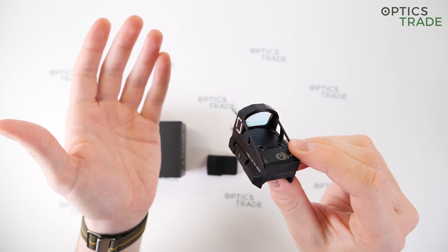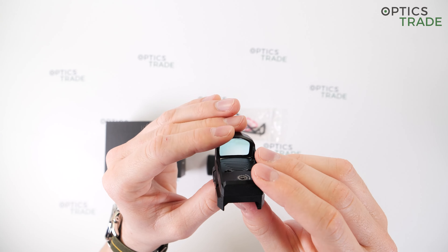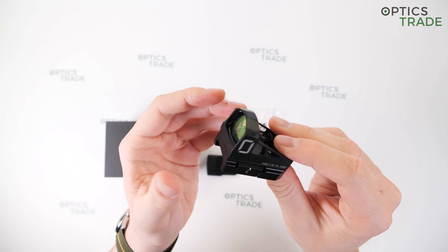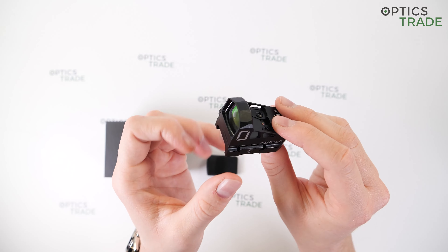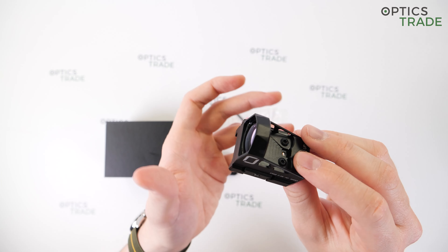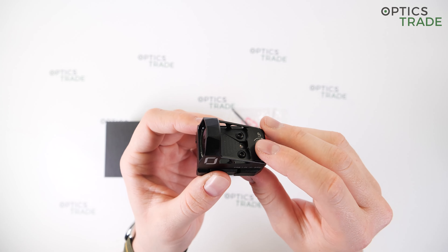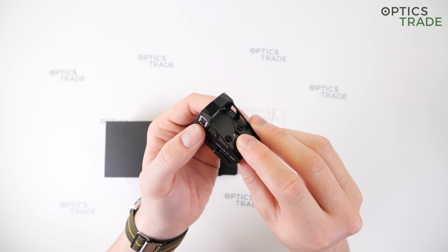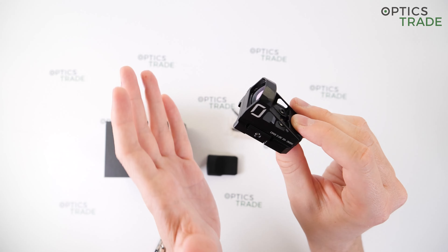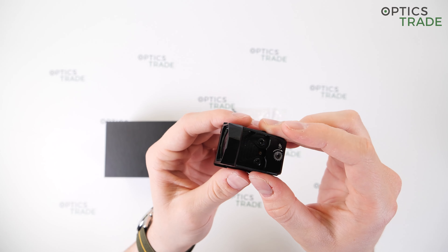This is a very useful feature as you do not have to deal with buttons — it's perfect for a point-and-shoot solution. You may encounter problems in certain circumstances, for example when you're in a dark place and aiming at a bright area the dot will be too dim. But in common situations this will definitely come in handy, as everything is done automatically, making it very easy to use.